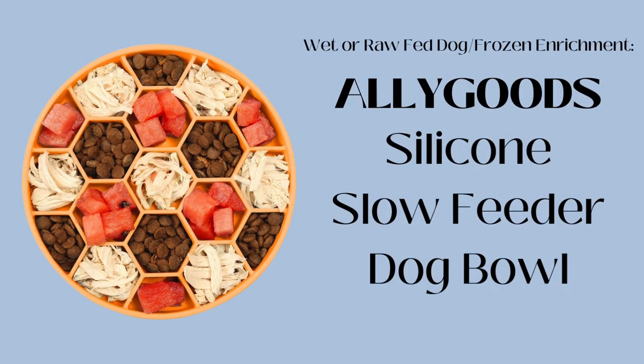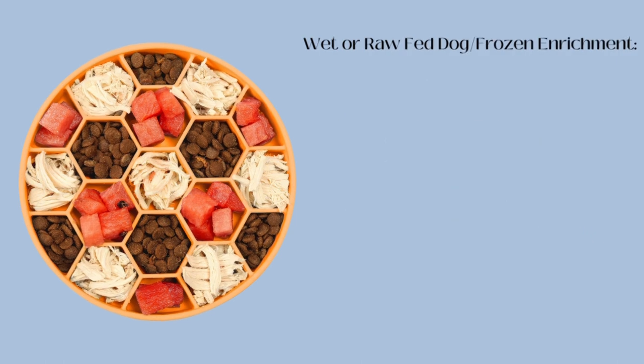If you need something a little more versatile, or you have a dog that you feed raw or wet food, the silicone bowl is going to be perfect. I like this one because it has different compartments, making it easy to separate out different kinds of food and switch things up. It doesn't just have to be used for a meal — you can use it for enrichment. I'll add water and some fruits and veggies in different compartments, or use dog-friendly baby food or apple pouches.